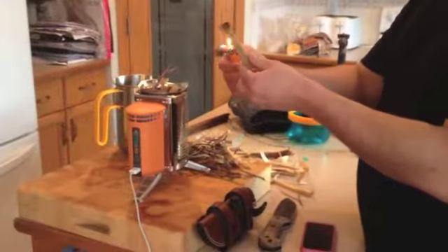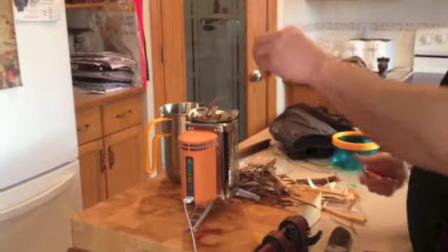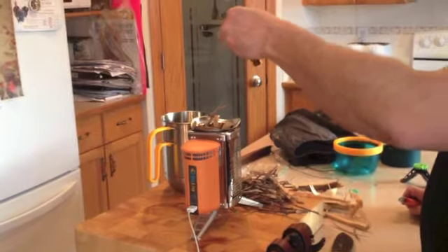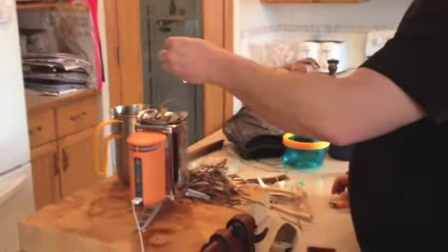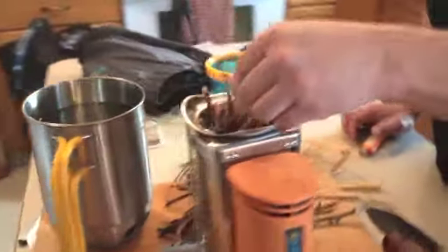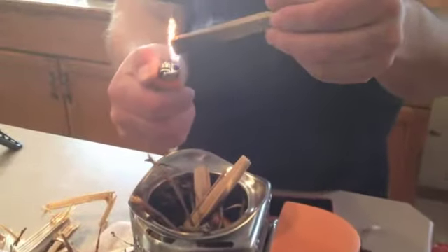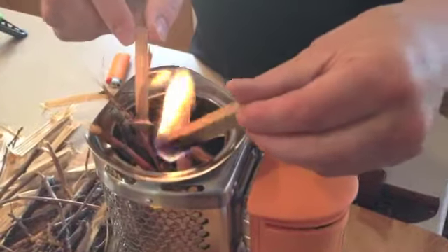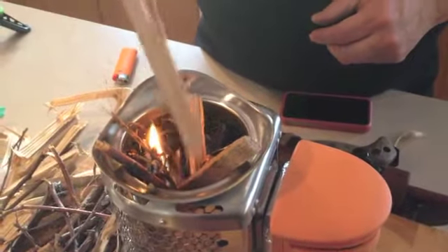I'm lighting the fire starter that comes with it. It says to light it and then let it light about a third of the way up — make sure about a third of it's going. I put some dry tinder; it's not super dry, it's off my deck. So we'll just put that in there, place that in there, and put some twigs around it.